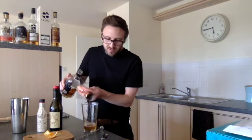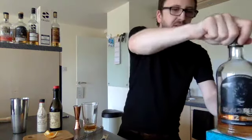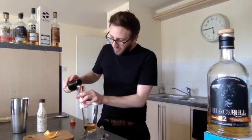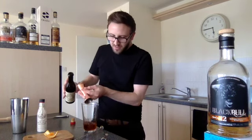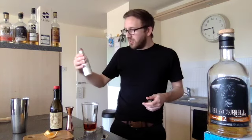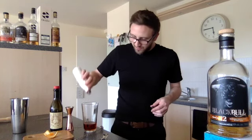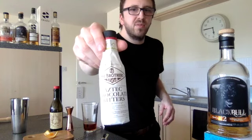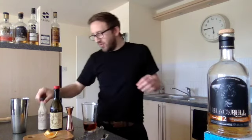It just smells so good! So a large shot of the Black Bull 12 year old is in there. Then we're going to use a single shot of the sweet red vermouth. This is kind of my take on a Rob Roy — everyone uses slightly different ratios, but this is what I've gone for. And then two to three dashes of the chocolate bitters — these are Three Brothers Aztec chocolate bitters, and I think they're just delicious; they add so much depth to the cocktails.